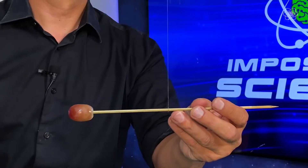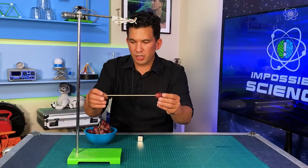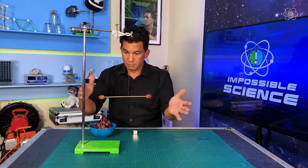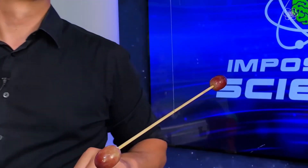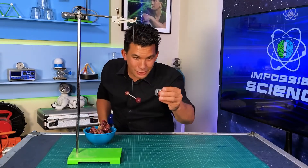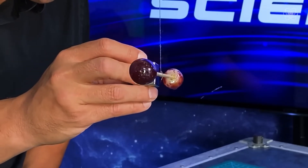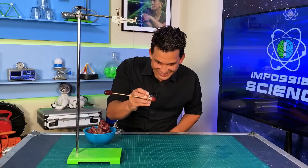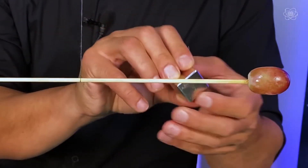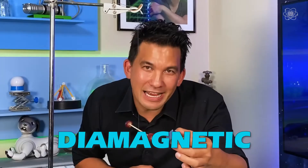I'm going to put a grape on each end of this torsion pendulum. You can use a straw or a stick, but the real secret is to get them to balance. Ta-da! Now with this setup, we should be able to see the grape repel from the magnet — let's give it a shot. There it goes. How weird is that? Your fruit is magnetic — diamagnetic.